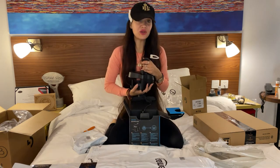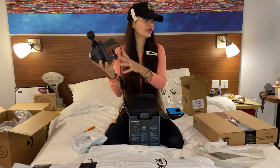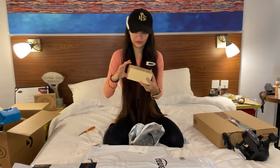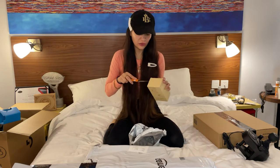Here we go! Thank you Amazon, you brought it to me today. Now I need to install this with all my pedals and steering. Oh, this is a holder for my phone!